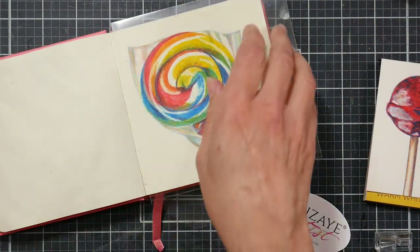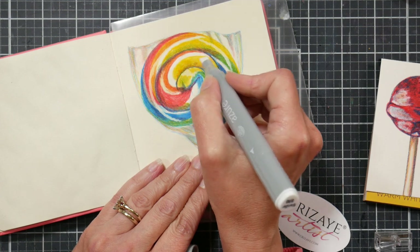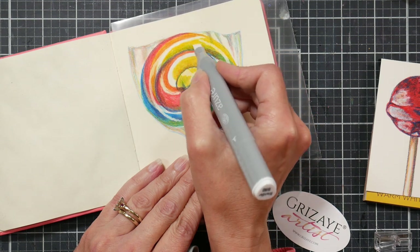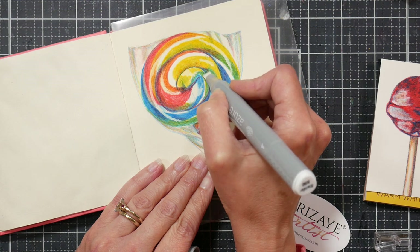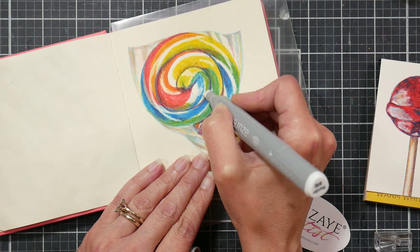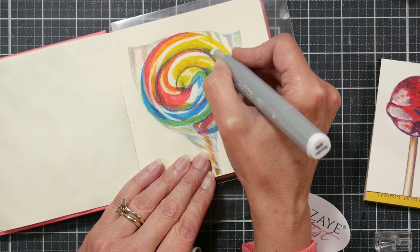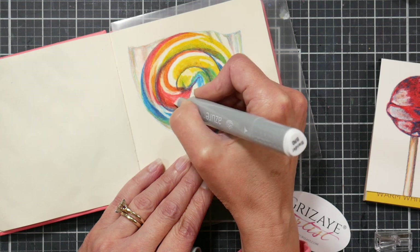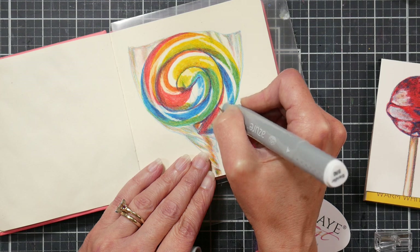The pencils didn't feel as pigmented as my Prismacolors but they were quite soft like a Prismacolor. Pigment-wise they felt more like the Arteza pencils, so if you have those and like them, these are very similar. The solvent worked well. I'm gonna try the clear blender in this sketchbook, and I think the price point on the pencils is really good.